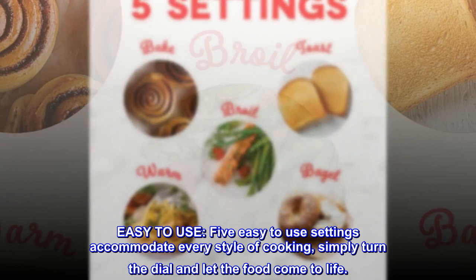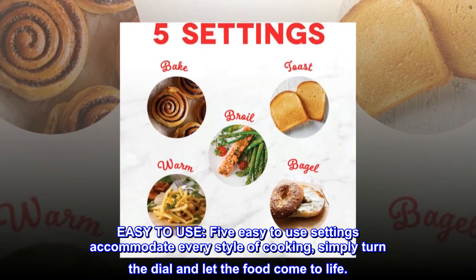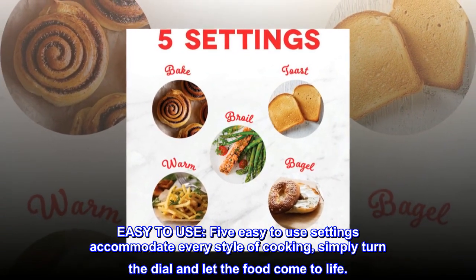Easy-to-use. Five easy-to-use settings accommodate every style of cooking — simply turn the dial and let the food come to life.